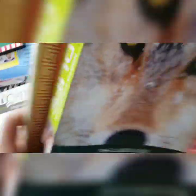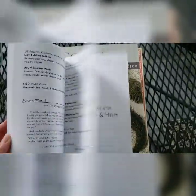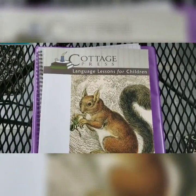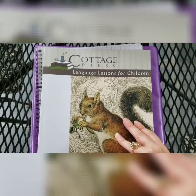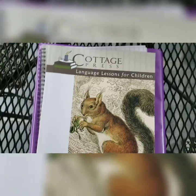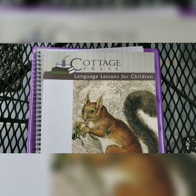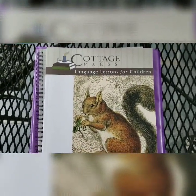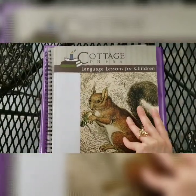Cottage Press isn't really well advertised, which is why we'd never come across it before, but I kind of wish I had heard of it earlier — I think we're really going to enjoy it. It's set for four days a week, but since we do language arts five days a week, if he likes it we should get through the fall, winter, and spring books and probably have time to move to the next level. In addition to this, we're going to do keyboarding on an online program, and I'll probably add an online spelling program since Cottage Press is light on spelling.